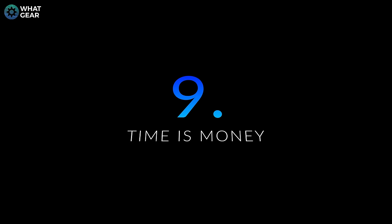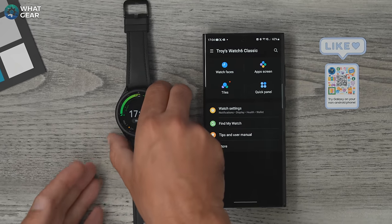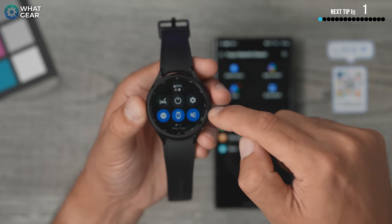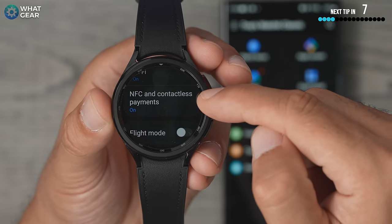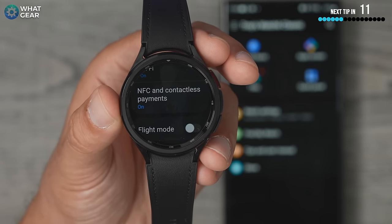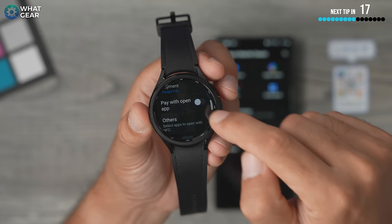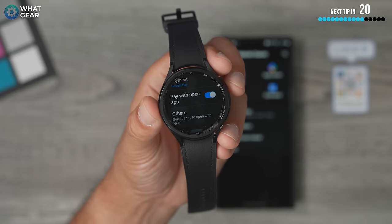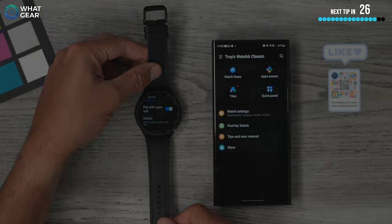I recommend you start using your watch for paying for things — sometimes it's just easier than getting your wallet or phone out of your pocket. To activate this, swipe down from the top, go to settings, scroll to connections, and you'll see NFC for contactless payments. By default this will be switched off unless you've already set up Samsung Pay or Google Wallet. Switch it on, and you can also pay with open app — whichever wallet is open, you can use that at that particular time.